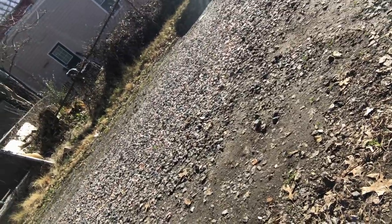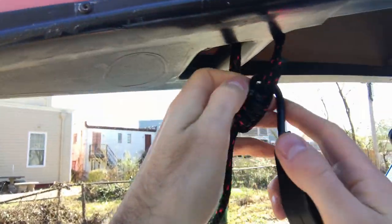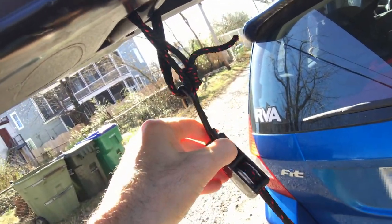On the Honda Fit there's a nice tie-down hook underneath. I'll hook that there and tie the other end to the grab handle — I already stuck a piece of rope to that handle. It ratchets down really nicely, and to release it you just let go and it quickly releases. A really nice way to do this quickly.